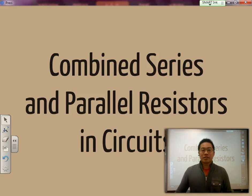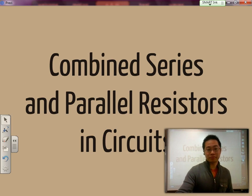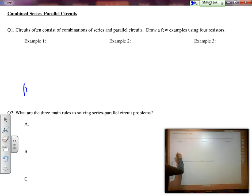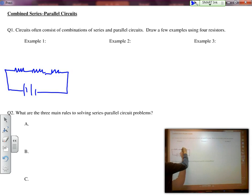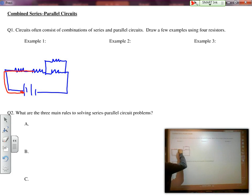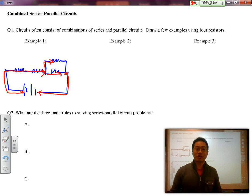Good morning, ladies and gentlemen. Today is the next portion of our electricity unit and it's probably the most difficult part because now we are going to combine resistors both in series and in parallel. We have two resistors in series, maybe even three resistors in series, but over here we have a fourth resistor that happens to be in parallel with the third one. So that means that as the current comes out, it splits up at a junction before coming back together, meaning that those two resistors in parallel are going to receive significantly less current.